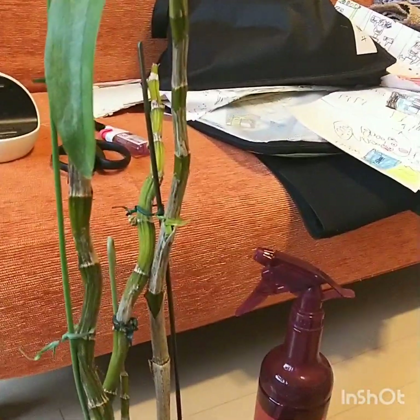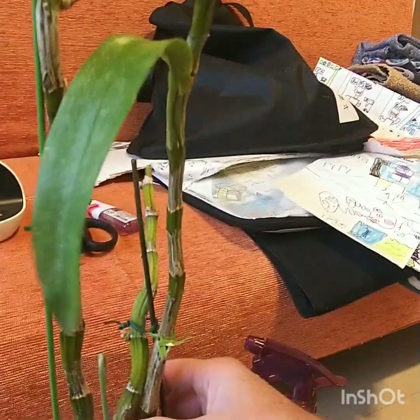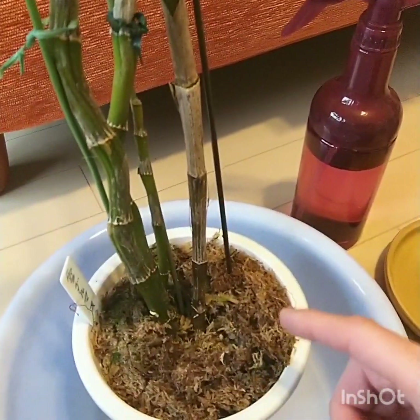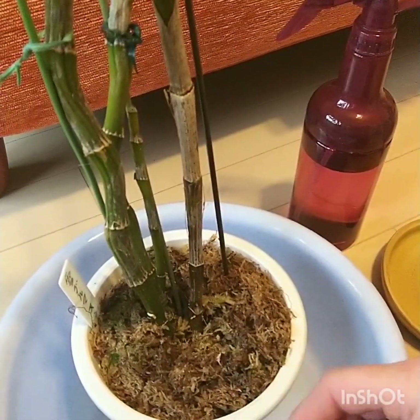Hi, welcome back. My name is Newman and this is my life with plants. Today we're going to do a repot of this Dendrobium Yuki Daruma. The reason why I'm going to do it is we've had some problems with it and it's not the ideal time of year, but it has to be done, so stay tuned for that.